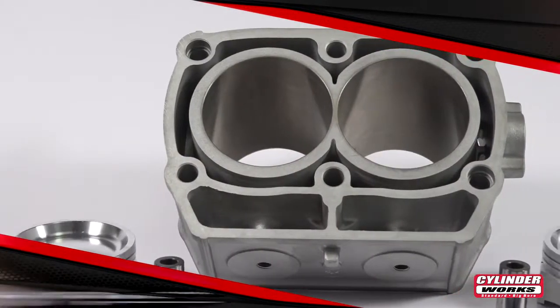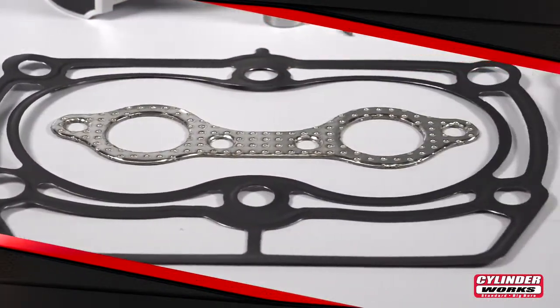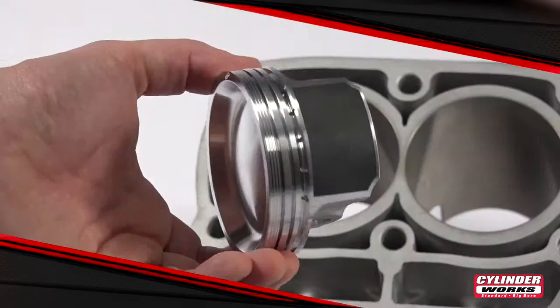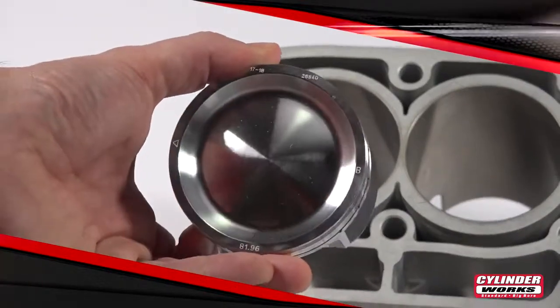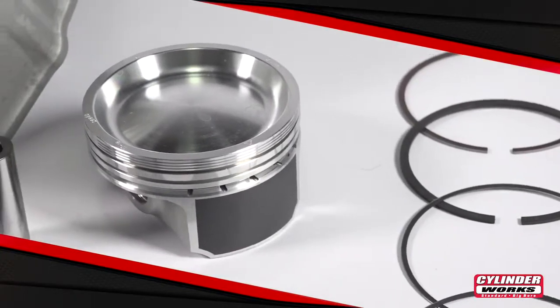Cylinderworks Big Bore Cylinder Kits include your Big Bore Cylinder, all the gaskets and seals needed for installation, and a hand fitted premium quality Vertex Forge Big Bore Piston Kit complete with piston rings, wrist pin and circlips.